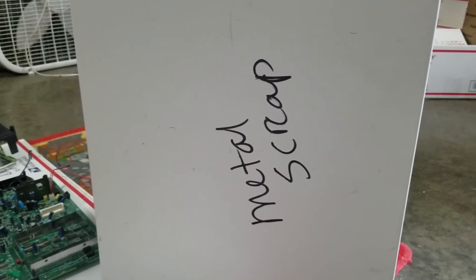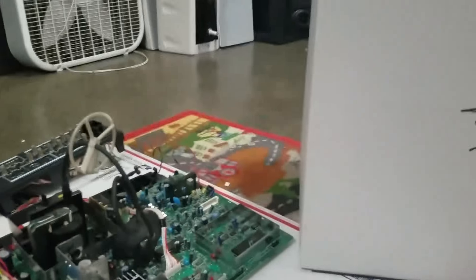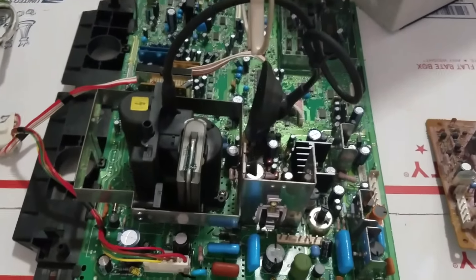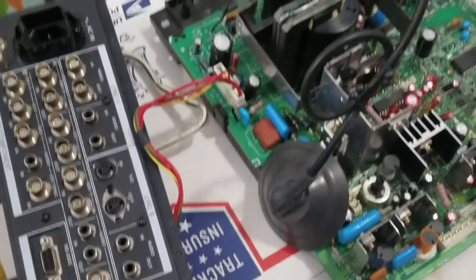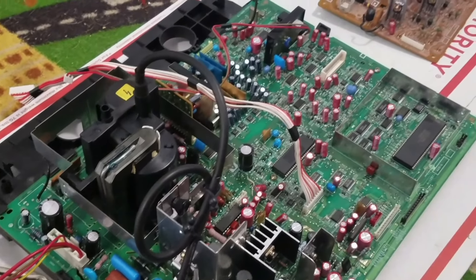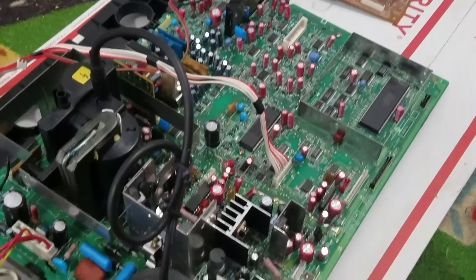I'd also like to show you a before and after sequence. I'll show the before with the regular capacitors that we replaced and then show it afterwards. Now that we've finished up with the capacitors, take a quick look. There's the after — you can see the sea of red, the new capacitors. Some are still black because that's what they were changed with, but most of them are red now. I just wanted to give you a nice little after shot.